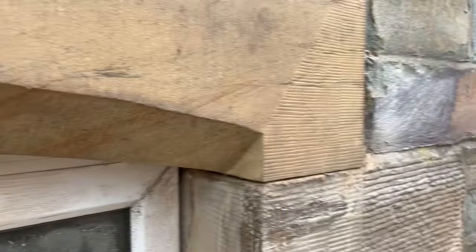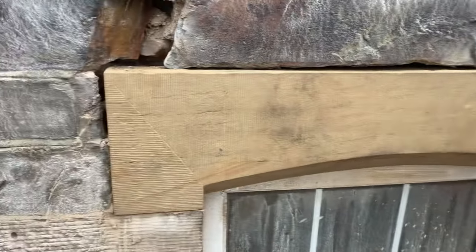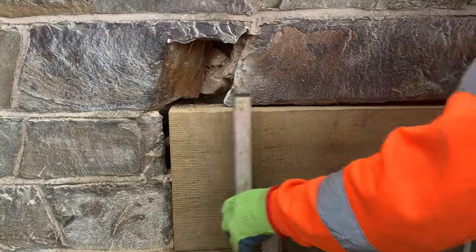Look at that for a measurement - that's a spot on fit, 'spotted dog' as they say. Not a chip in sight boys. Bang on - the building's twisted so that happens a bit more.